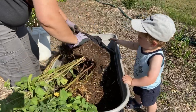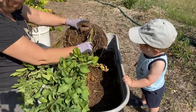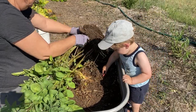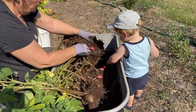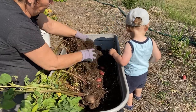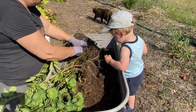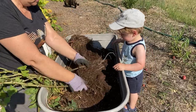Not seeing a lot of potatoes so far. All I see is the seed potato and no babies. There's a little one. Now we're finding some. I think harvesting potatoes is one of the funnest things to do in the garden because you never know what you're going to get until it's time to harvest.